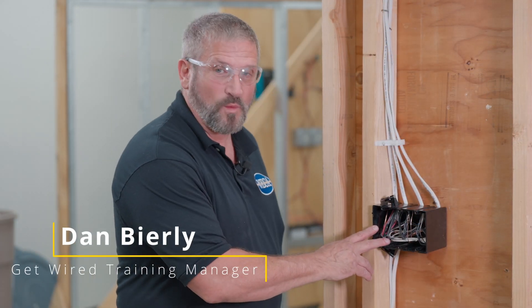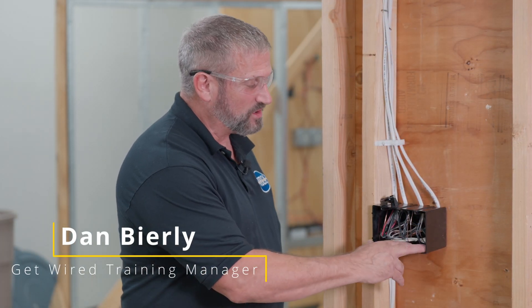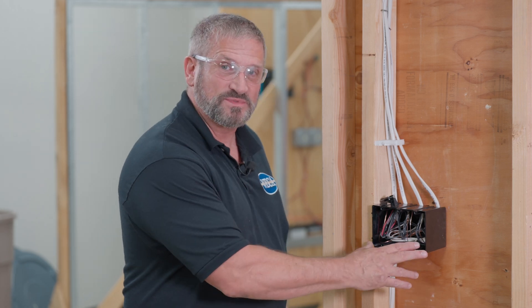And this is an example of a rough wire three-way and two single pole switches in a three-gang box on the same circuit.